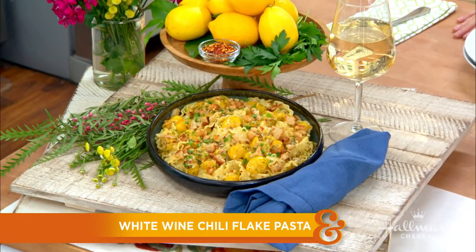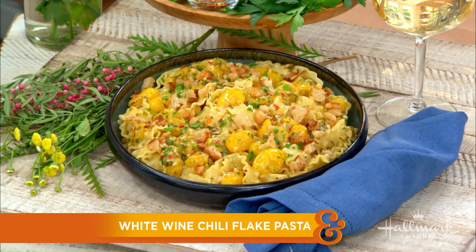Our next guest has us all asking, what's Gabi cooking? Today she's in our kitchen, serving up a white wine chili flake pasta. Please welcome back our good friend, Gabi Dalkin.